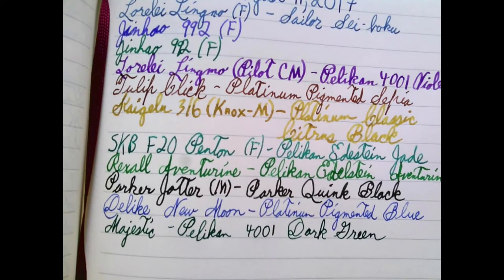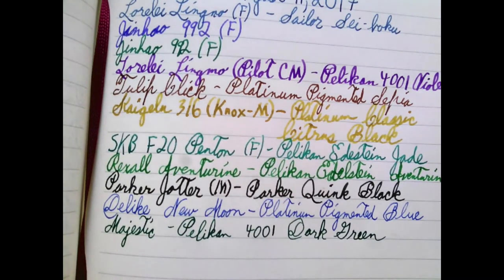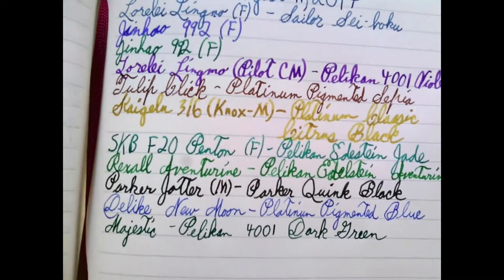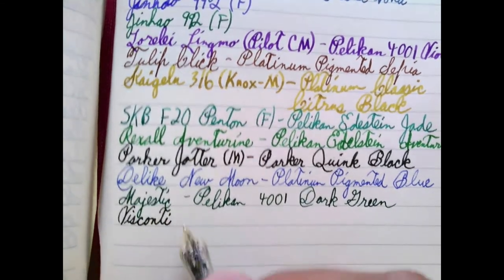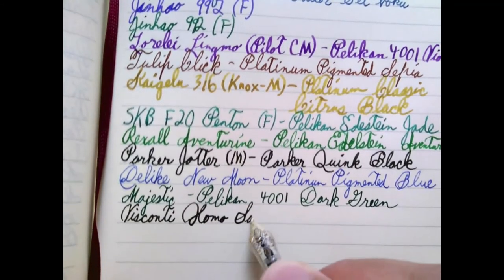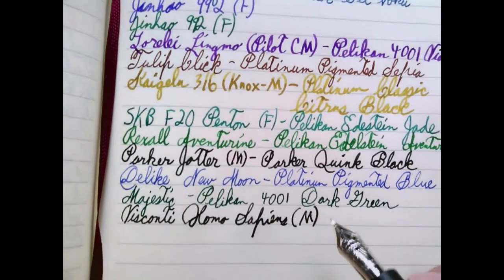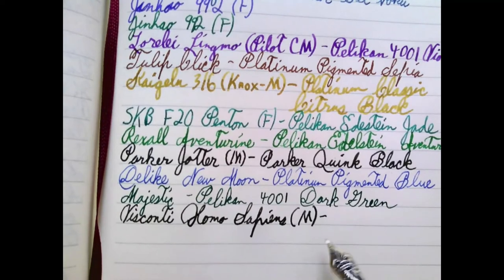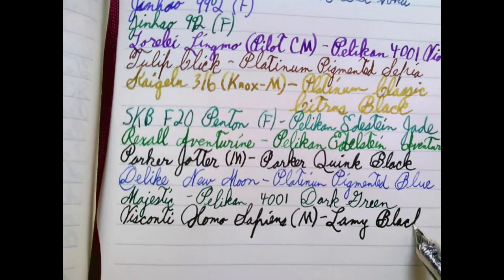I gave an update about this pen last week. Filling it from the Visconti ink pot definitely gives it a lot more ink than filling from a bottle — one of my disappointments as I got to know it was how little ink it held. It is a wet writer; this is Lamy Black, not an ink known for its sheen. But I was looking at some stuff I was writing last night and it's reflecting on my lamp — it definitely has a sheen because it's laying down the ink so thick. It's not the easiest to clean out either, but I still like it.